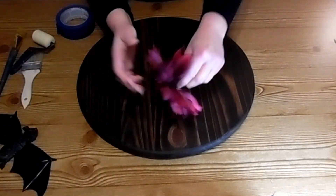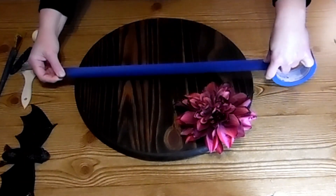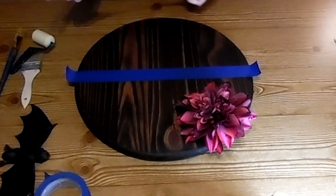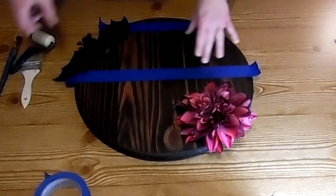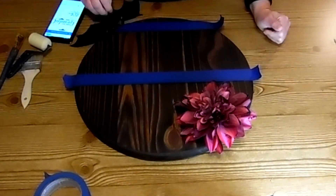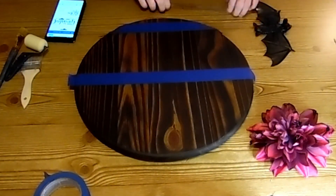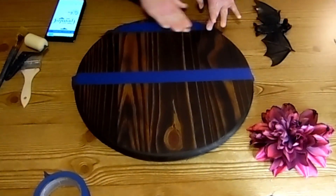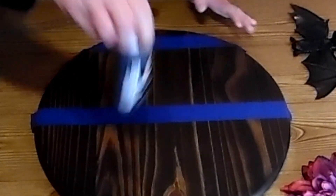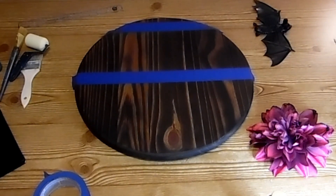I got this bat from the Dollar Tree and this really pretty Delilah flower clip from the Dollar Tree. First thing I'm going to do is take my painter's tape and mark off the section where I'm going to paint. I'm just trying to find my placement. I'm going to cut out a stencil on my Cricut to put on it also — just measuring to make sure everything's straight and pushing down that tape really tight so that we don't have any bleedage.